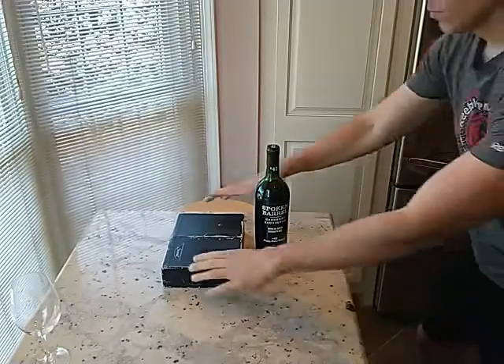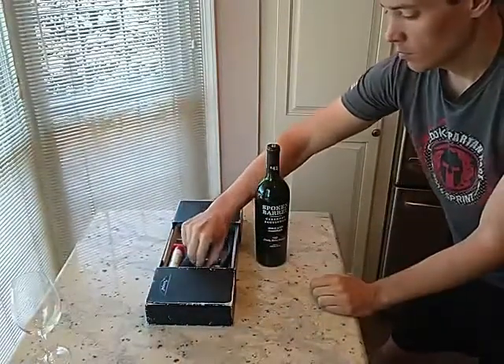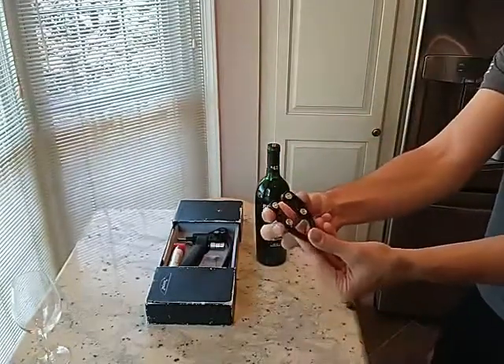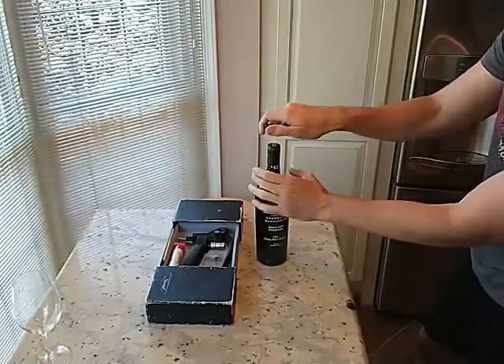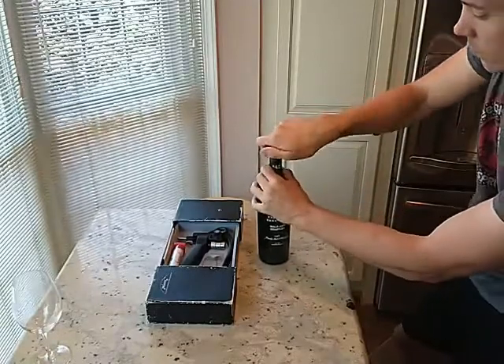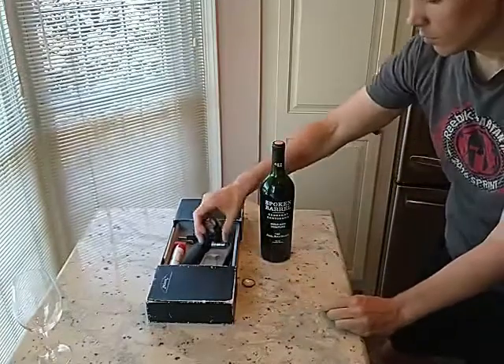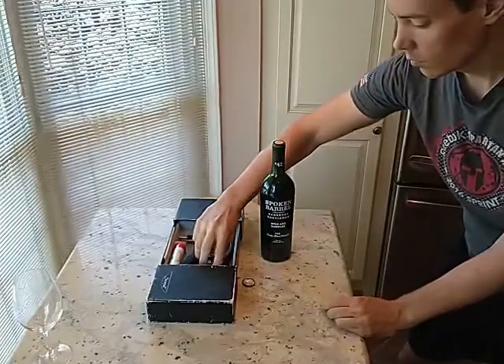The first thing to show you is that this set comes with a foil cutter to remove the foil much more gracefully than the blade on the opener I was showing you a moment ago — and I didn't even mention the chance of slicing your thumb during that maneuver. With this, you just twist it around a few times and it comes right off. No skin anywhere near anything sharp.